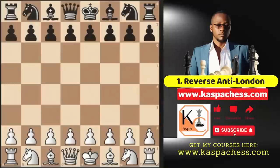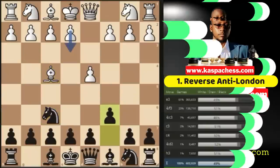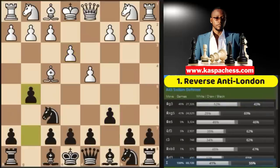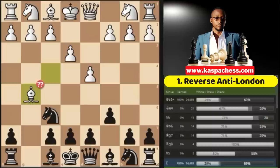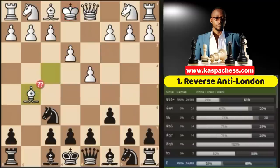Our first defense of interest with black pieces is the anti-London system, where white starts with d4. Then you go knight f6, and after bishop f4, you simply play pawn to c5, waiting for them to play pawn to e3 — the top played move — after which you test their patience on move three with pawn to g5. Most opponents play the second most played move, bishop takes g5, which is a blunder because queen a5 check wins a piece in one move.